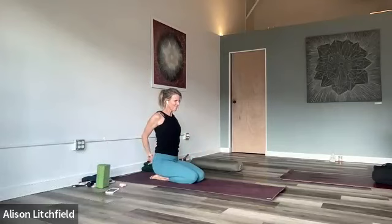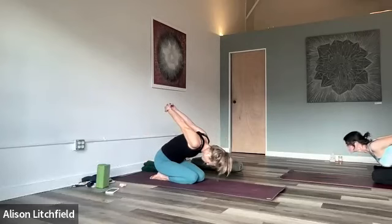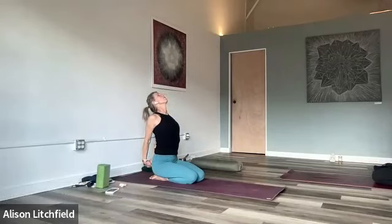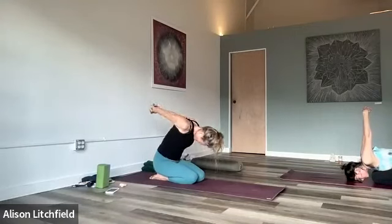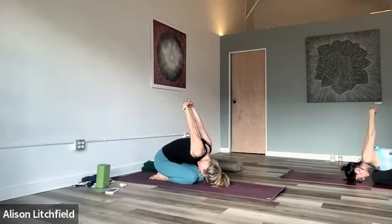Inhale coming up, then let's interlace our hands behind the back. Take a nice big breath in, lifting up through the side body, chest open, throat open. On the exhale we're going to fold forward — come to wherever your edge is, head to the floor if that works. Inhale, come right back up, opening the chest, open the throat. Exhale coming forward, take a little pause at the bottom of your breath. Inhale one more here, open the side. Exhale, hold it here a couple of breaths.